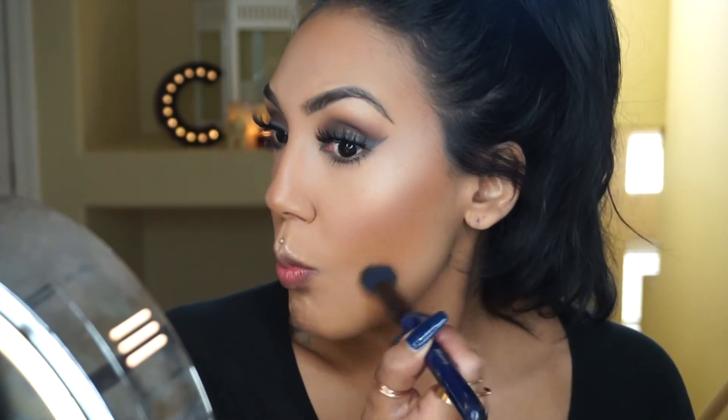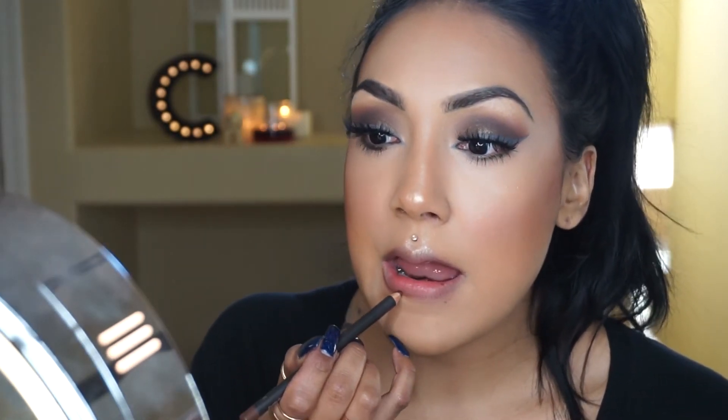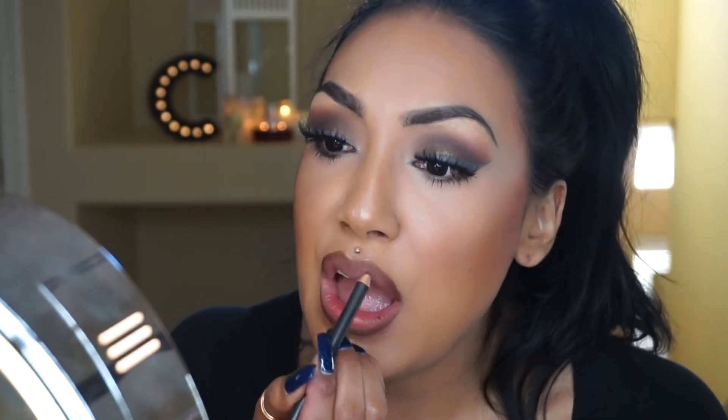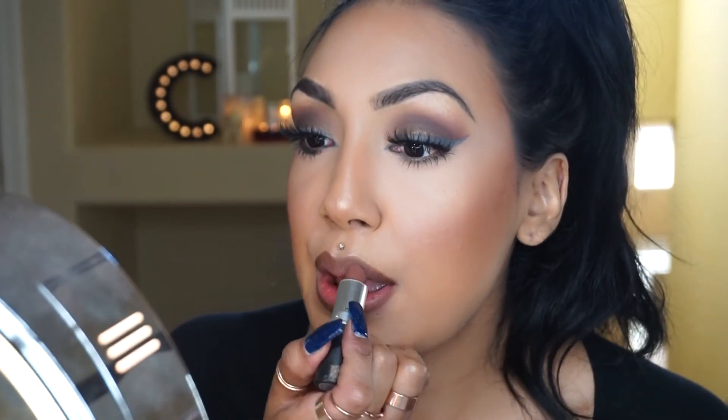I'm really excited about this part — I'm using Cork by MAC to over-line my lips just a tad and change the shape to make them a little more rounded instead of the normal pointy heart shape. For the lipstick, I went with Styling Sepia from MAC — it's a nice combination of brown and gray.